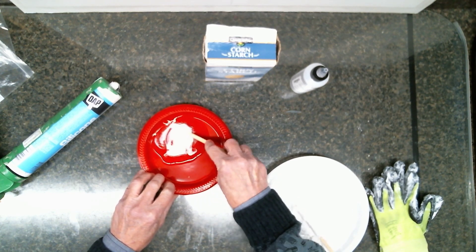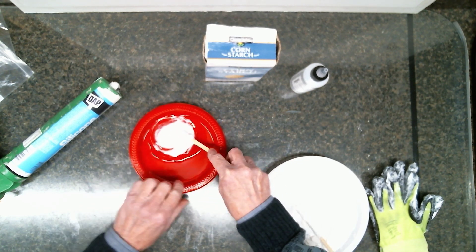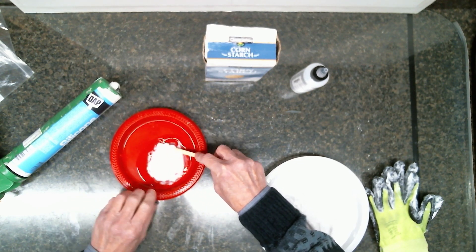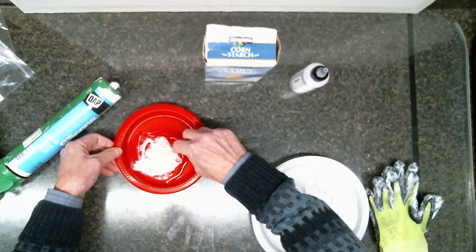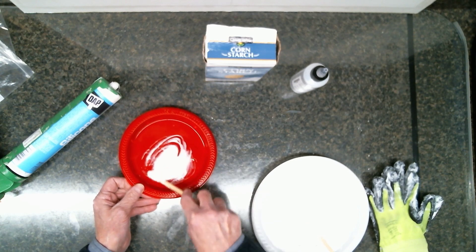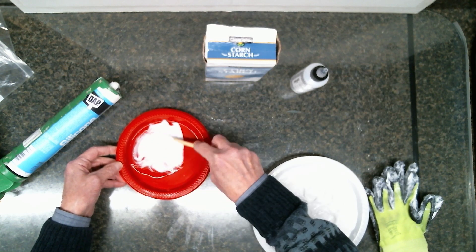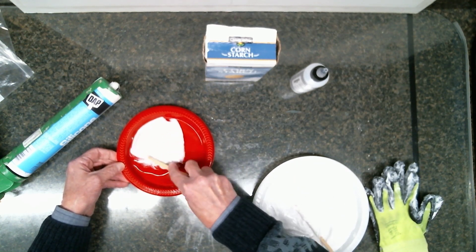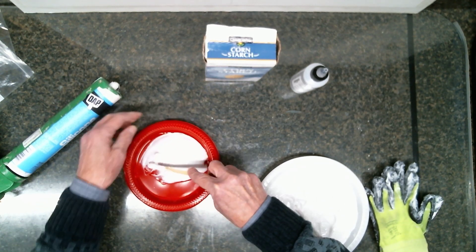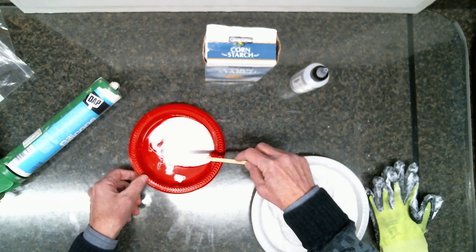Just work it a little bit, and continue to work until the silicone oil is completely taken up into the silicone. As you can see it thins out very nicely — work it vigorously. That solid piece is from the tube itself.